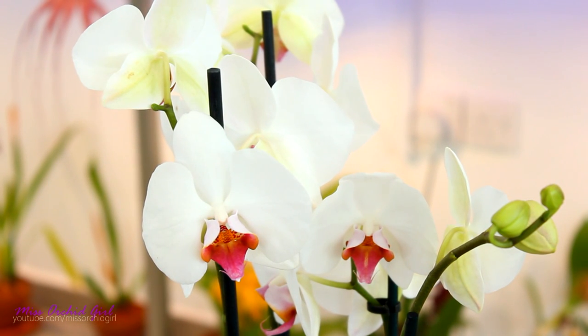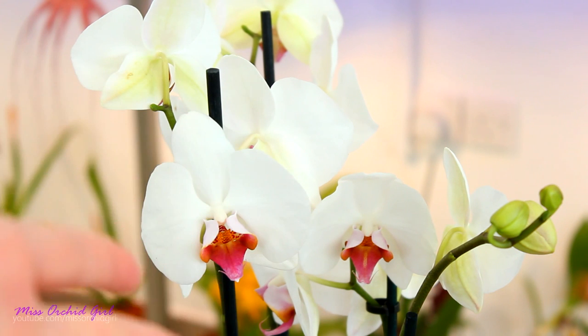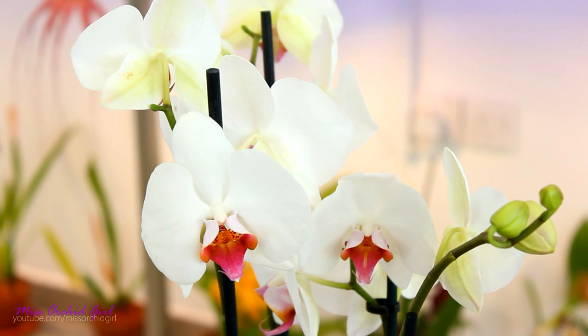Hey guys, it's Dani! Today we're gonna play a little bit with some colors. We will try to make this Phalaenopsis, which is clearly white, into a blue Phalaenopsis.